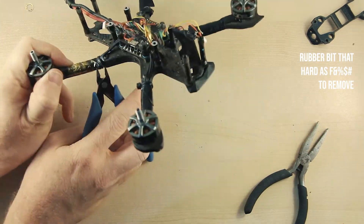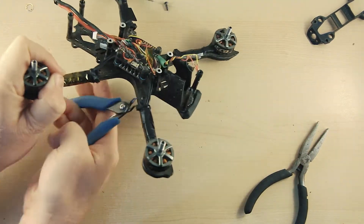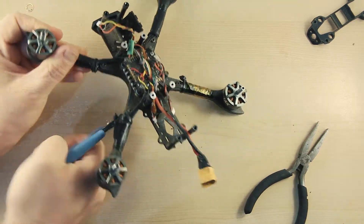First thing is to record where everything goes with my phone, unplug everything, and then take all the electronics off the frame.